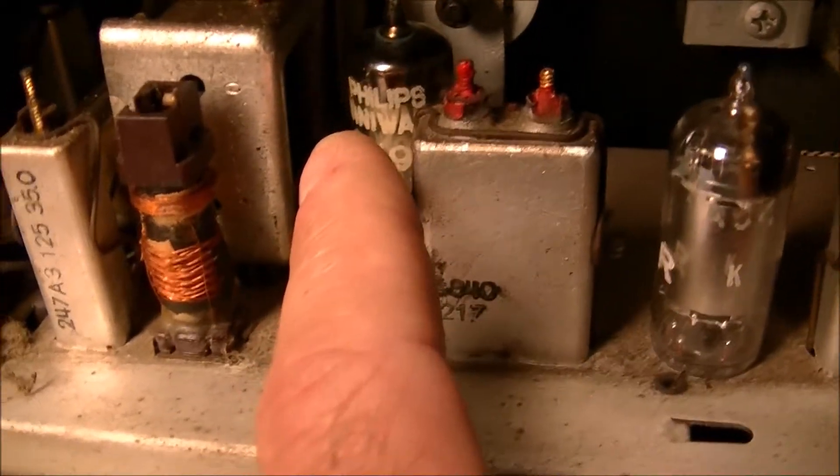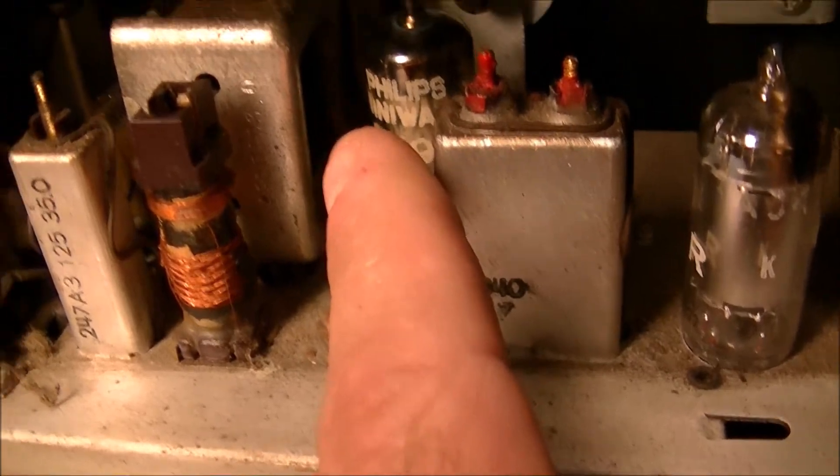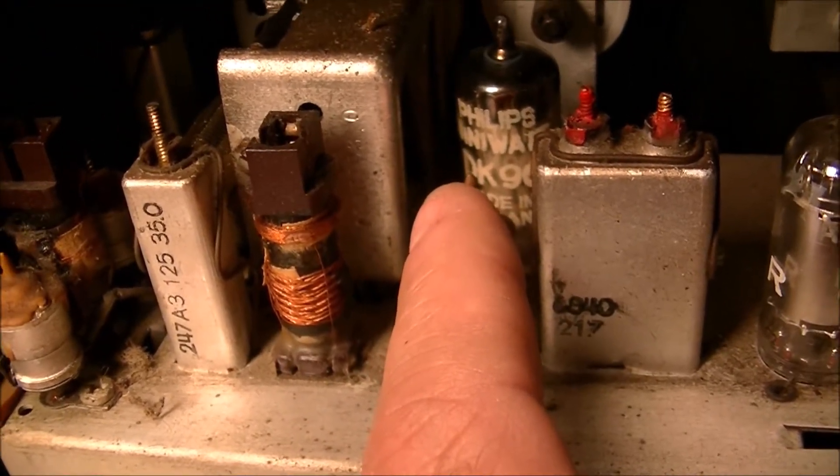In the back here we have tube DK96, and that's the only tube that's giving me a good reading on pins 1 and 7.